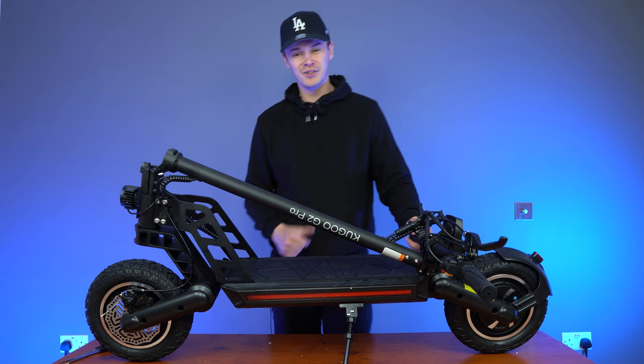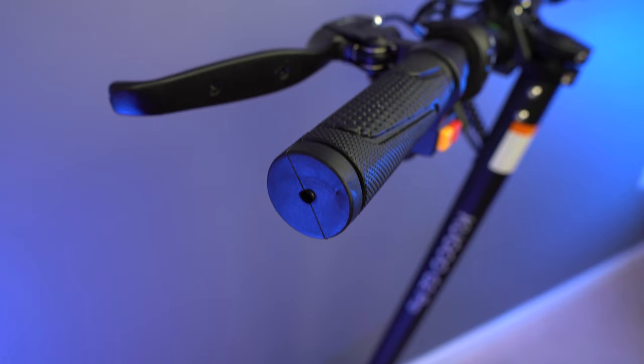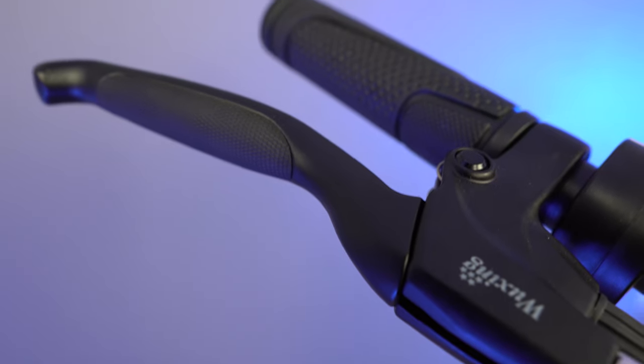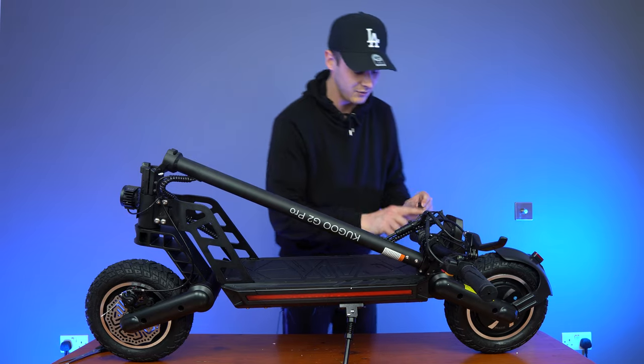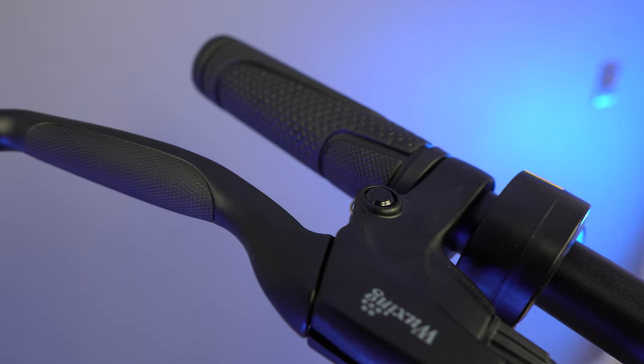There is a silver lining — on either side of the handlebars you're going to find your brake levers. These brake levers are actually coated with rubber, so it's going to give you better grip than on other brake levers we've tested in the past. I haven't seen this on any of the scooters we've reviewed, but it looks good and it feels good too.